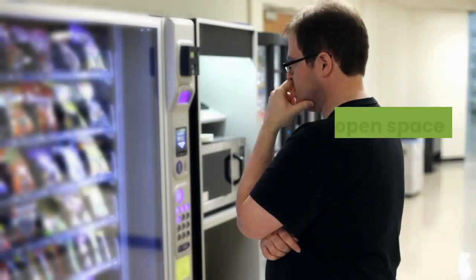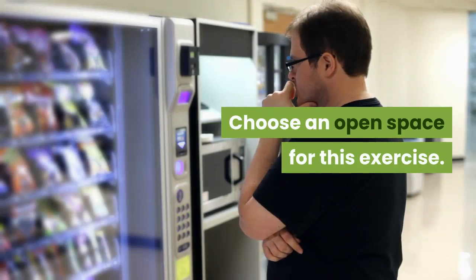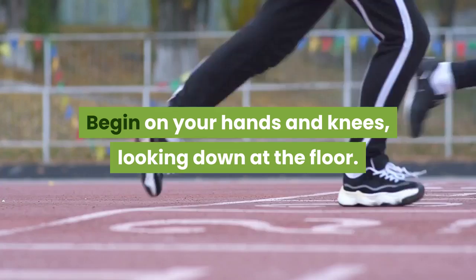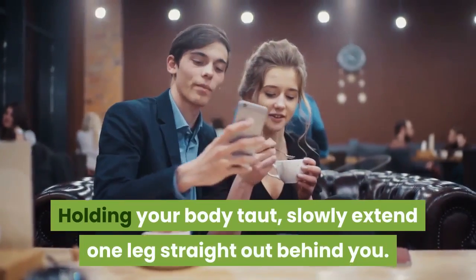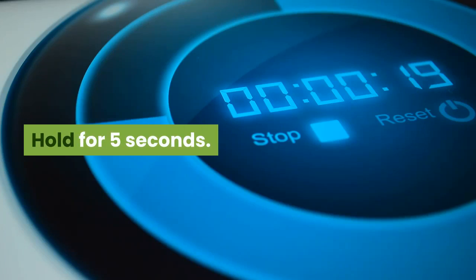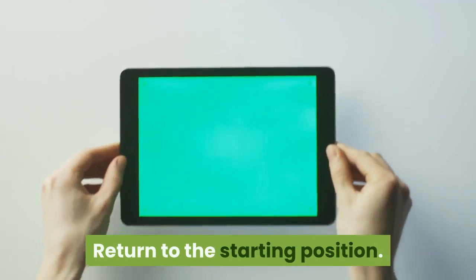Nine: Lift that leg. To do a leg reach, choose an open space for this exercise. Begin on your hands and knees, looking down at the floor, holding your body taut. Slowly extend one leg straight out behind you. Hold for five seconds and return to the starting position. Repeat for a total of five times on each side.